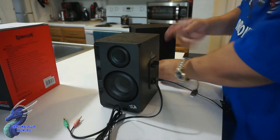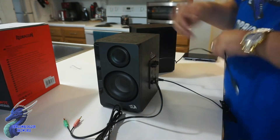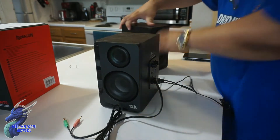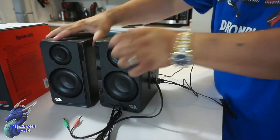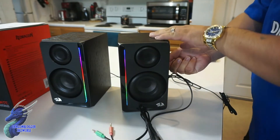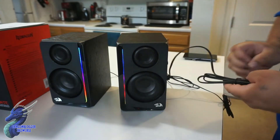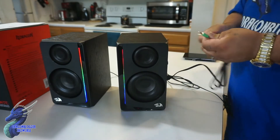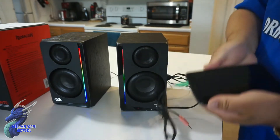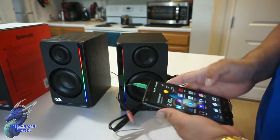It just came on and we're making noise, which is cool. Now you have both speakers going. You can turn the volume up or down. This is where you'll start seeing the RGB lighting up. We can connect this with just the headphone jack onto a phone, just like that, and we can pull up some music.